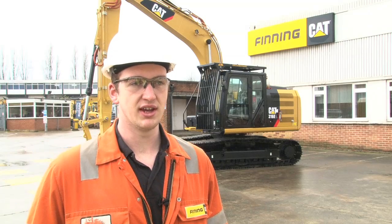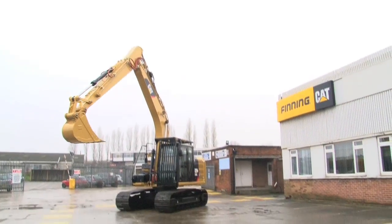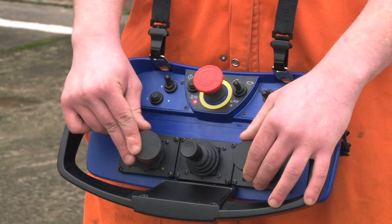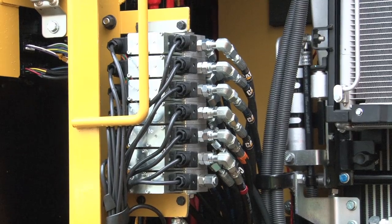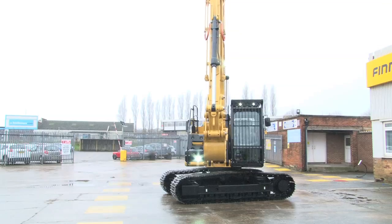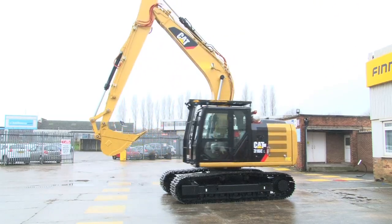I'm Ryan Spolin, I'm a workshop engineer here at Finning Leeds. My involvement in the project was custom fitting the remote control system to the machine and integrating all the extra functions that the customer required. The remote control system has been integrated into the machine via an electro-hydraulic pilot valve that's been teed in between the cab side of the pilot valves. That's fed through the remote control receiver which receives signals from the remote control unit.